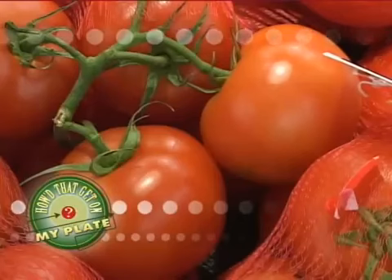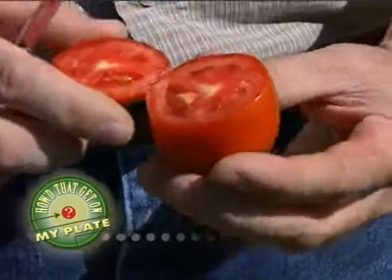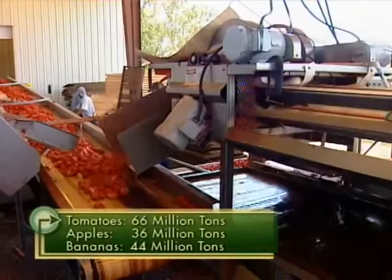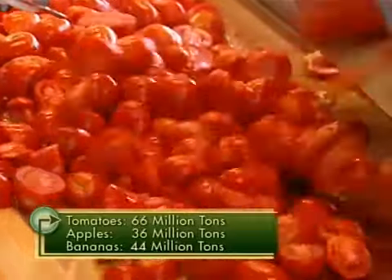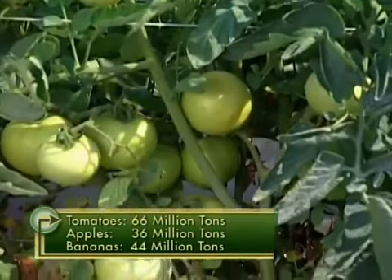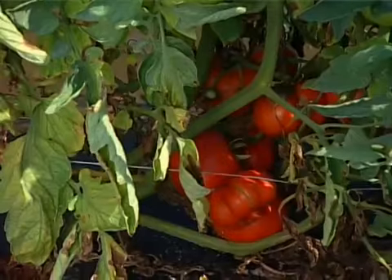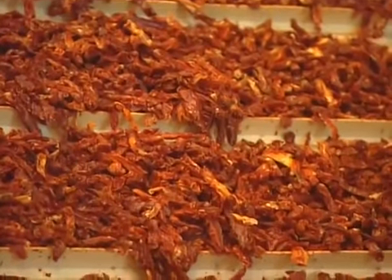We know that the tomato is a fruit because it's the seed-bearing part of a flowering plant, but did you know that it's our favorite fruit? Americans eat more tomatoes each year than they do apples or even bananas. So it's no wonder we try to keep tomatoes' farm-fresh flavor around all year long in the form of sun-dried tomatoes.